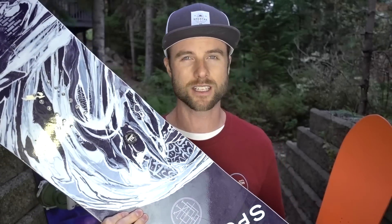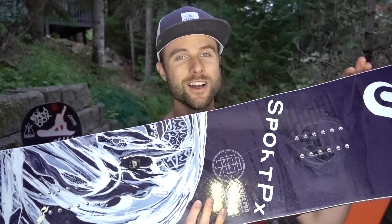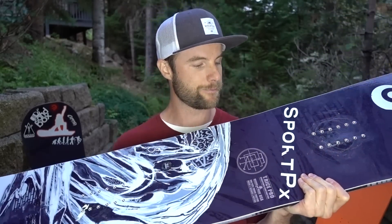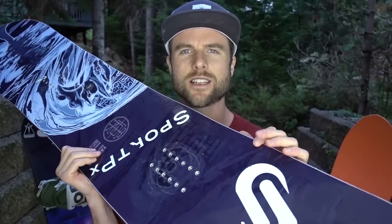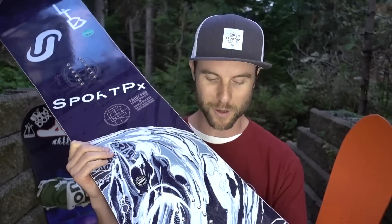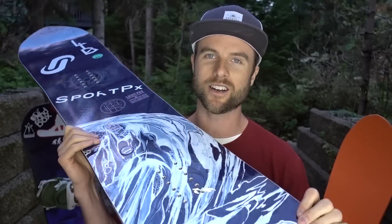So it's pretty versatile for riding all mountain — on groomers, carving, and taking it into powder. Some of the cons: the stiffness doesn't make for the best board for doing butters and presses, although you still can get a butter or press out of it. The stiffness also doesn't lend itself super well to beginner to intermediate snowboard tricks — it's just not going to be as forgiving as you may need when trying new tricks. But this board is definitely made for all mountain riding, getting into powder, and it's a great overall board in that respect.